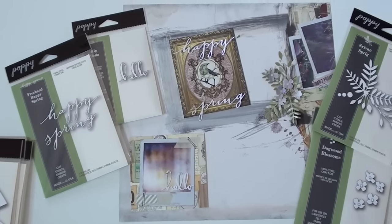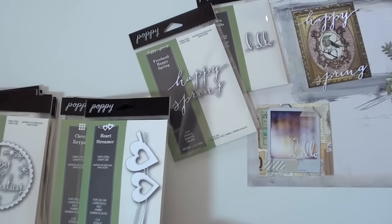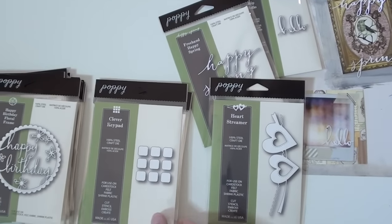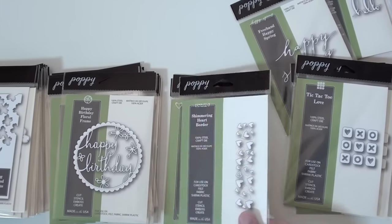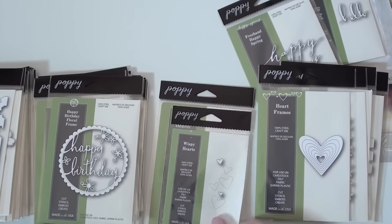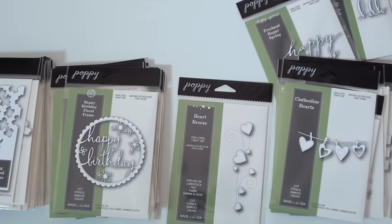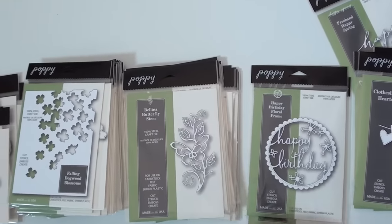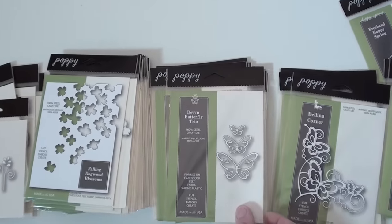All you have to do is die cut the words and use a fun paper and you're ready to go. A lot to look at, so hang on tight. Keep in mind Poppy Stamps — you're going to find it at Blue Moon Scrapbooking. Orders over fifty dollars ship free — that's an everyday deal. How about a little happy birthday butterfly stem? Lots of butterflies!